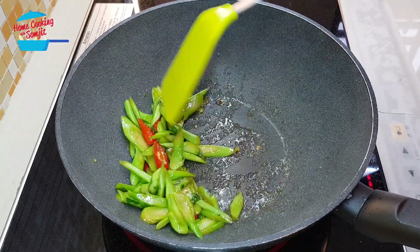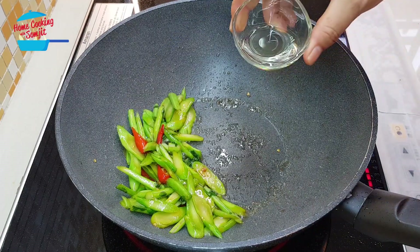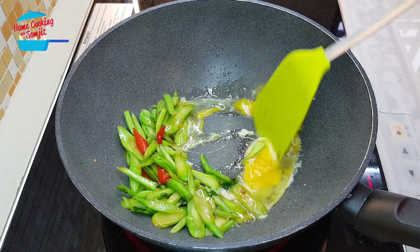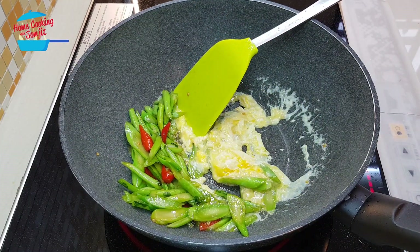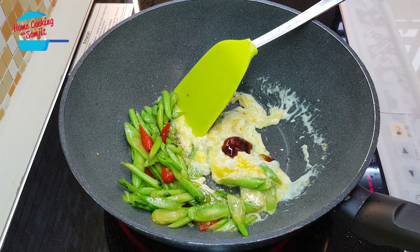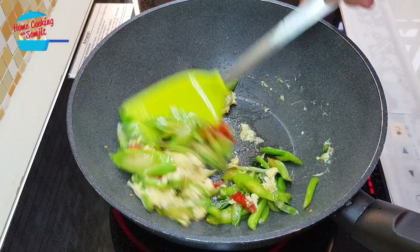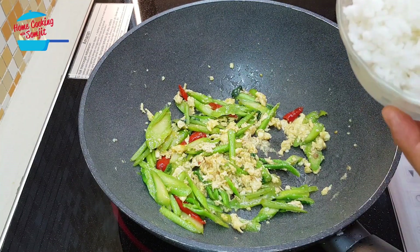The vegetable is cooked and soft, so I'm going to push it aside. Put in half of the onion oil and put in the egg. Just need to cook the egg first. Put a little bit of oyster sauce. Egg is cooked together with the vegetables.